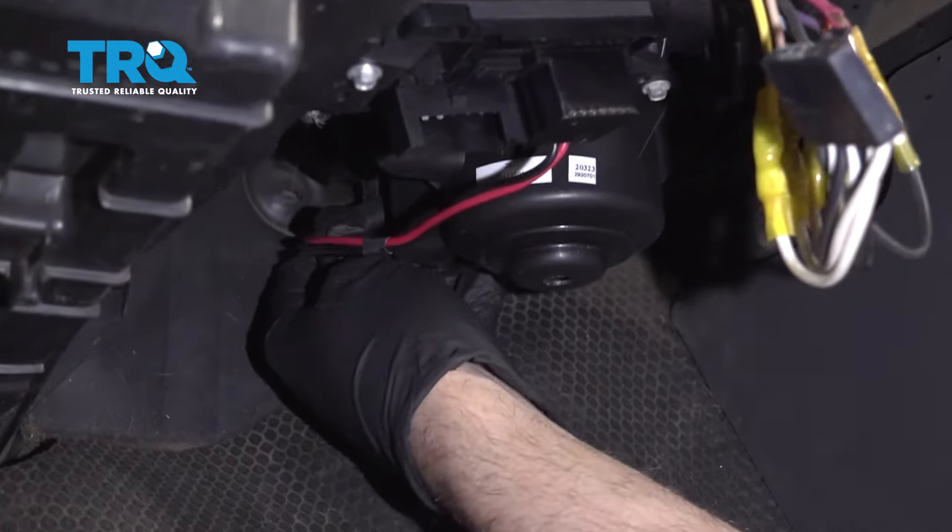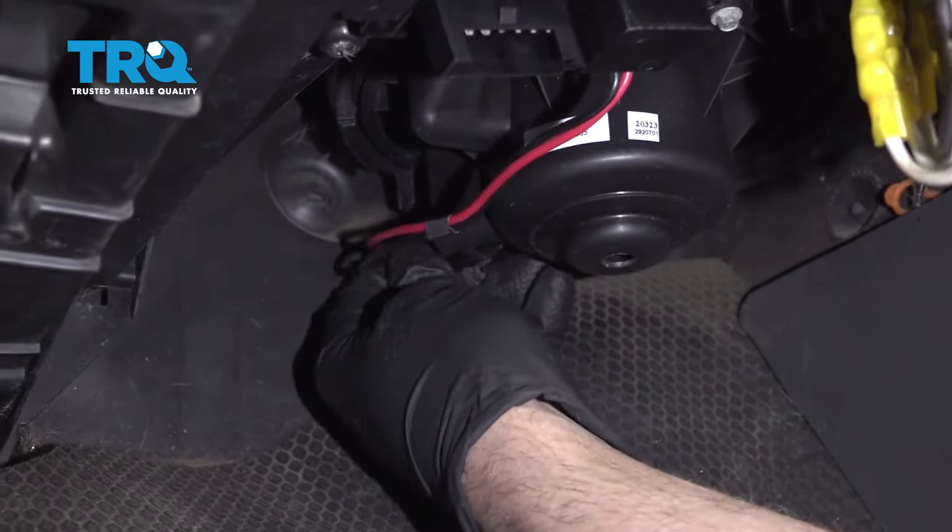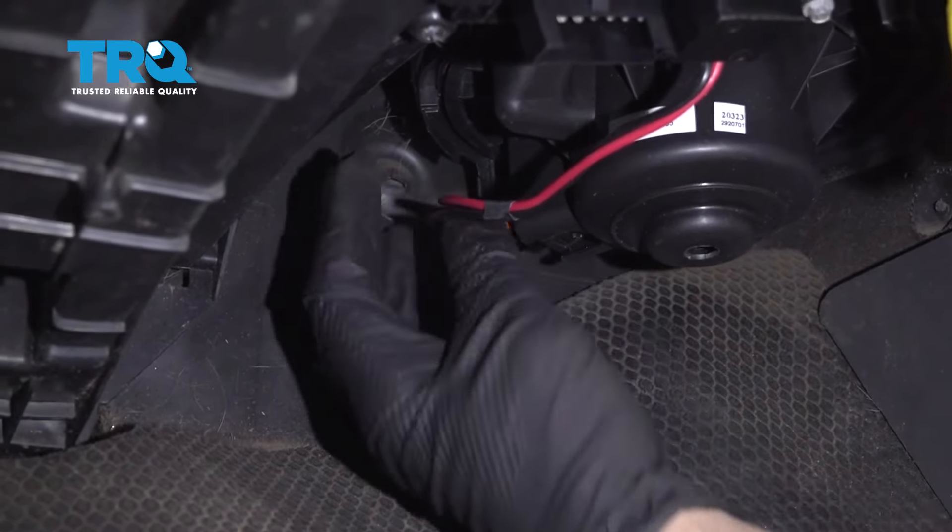Plug the connector in that goes to the blower motor. Just line it up and lock it in place.